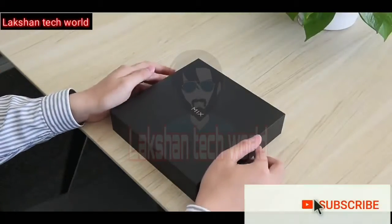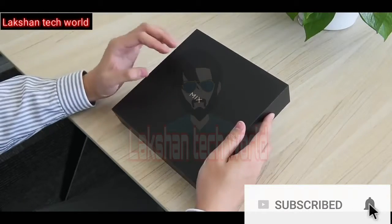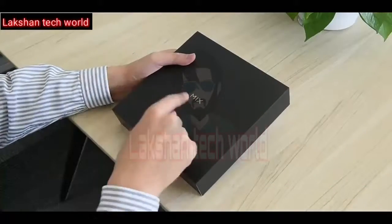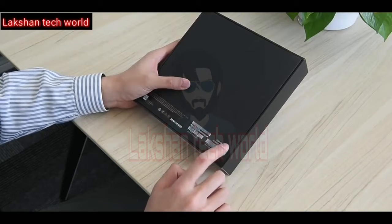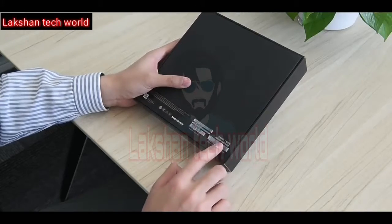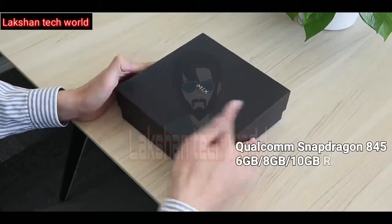What's up guys, welcome back with another video. This is the new Xiaomi Mi Mix 3. The packaging looks quite simple with Mix branding on the front. Flipping it, you'll find this is the 8GB RAM variant coming with a whopping 256GB of storage. Let's unbox this beautiful phone and have a first look.